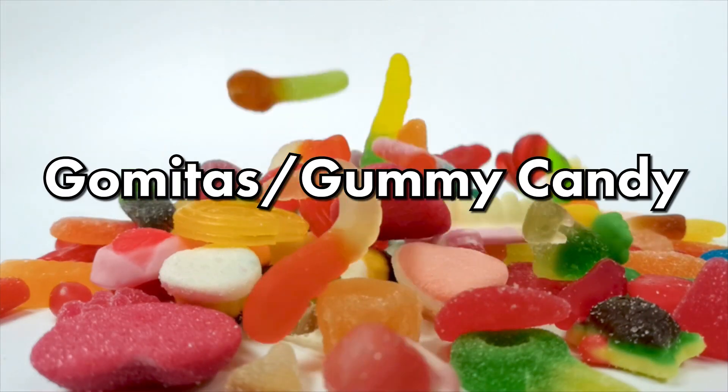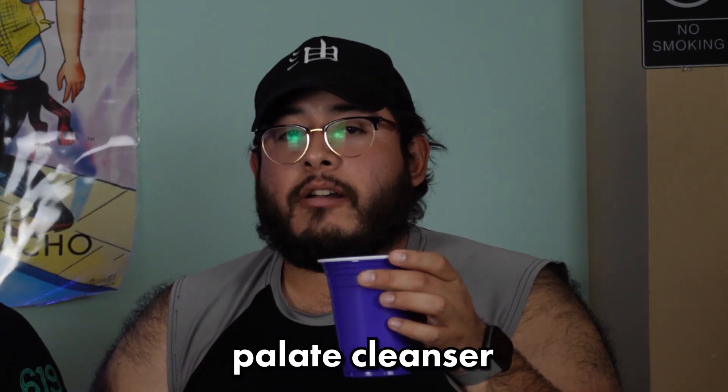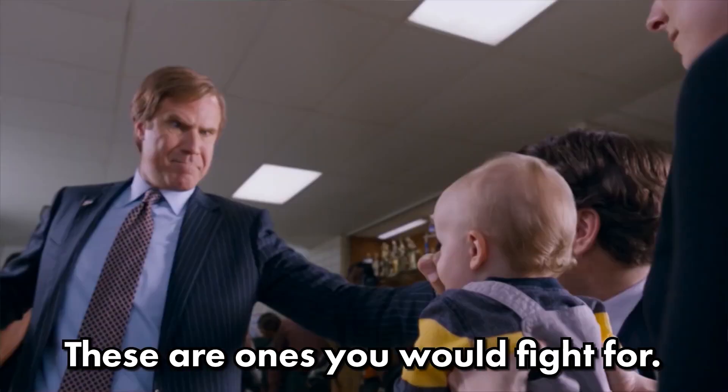We're going to start out with las gomitas, or gummies. All right, so let's start with the pica-presa. These are soft, they're chewy. We also got our palate cleansers right here. So watch out for the taste on each one. This is really sweet, it's good. These are good piñata candies, straight up — these are ones you would fight for. They all kind of taste the same, so let's try the other ones.